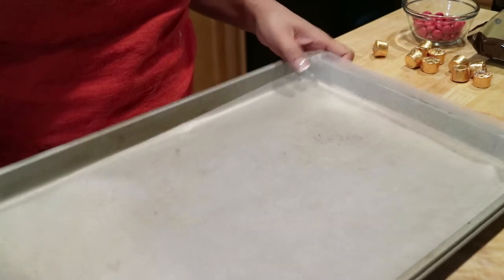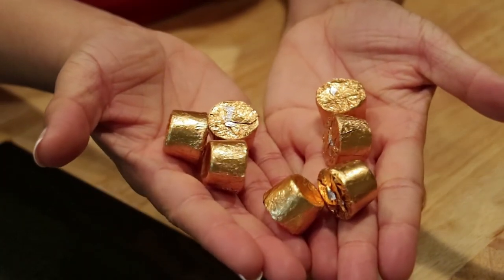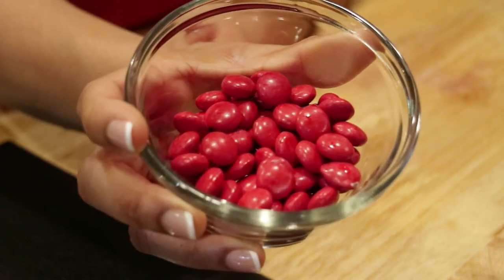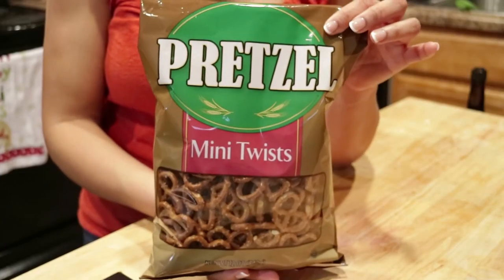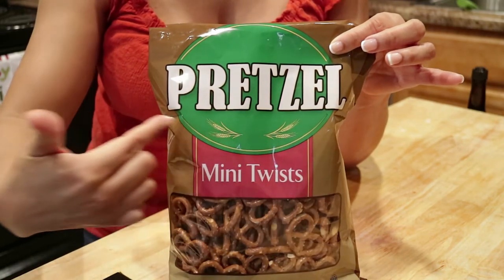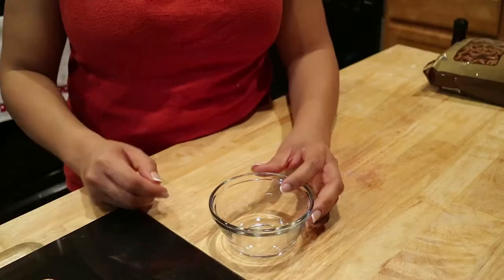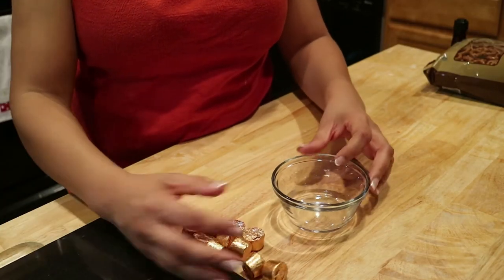We're just going to set this to the side for now. Over here we have chocolate-covered caramels, a.k.a. Rolos. Then we have our red M&Ms, which will be for the nose, and we have our pretzels. As you can see, this is very cheap because it just says 'pretzel' — no brand name pretzel. So we're going to start by unwrapping these Rolos before I eat any more of them.